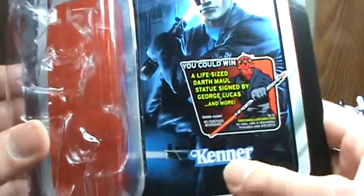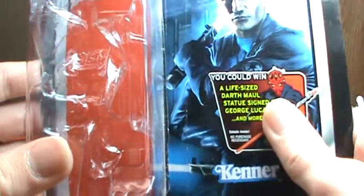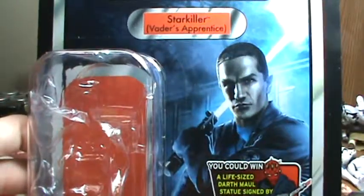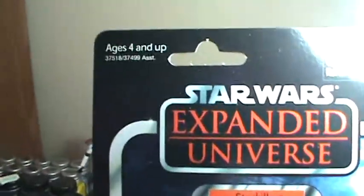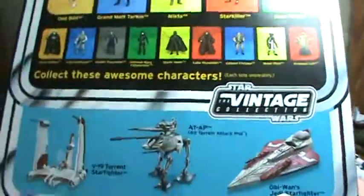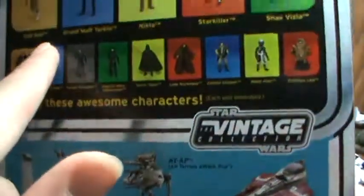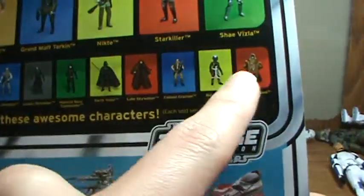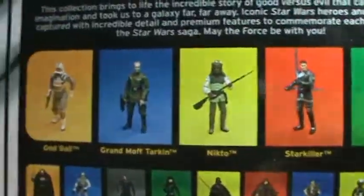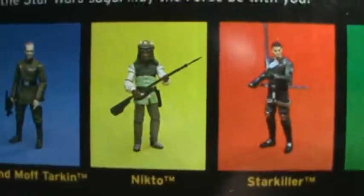The packaging has the Hasbro logo, the life-size Darth Maul signed by George Lucas sticker, and lists him as Vader's Apprentice with the Starkiller logo right there. On the back it has the Expanded Universe logo and some of the ships being offered in the Vintage Collection, and then right here it has some more big figures from various waves.